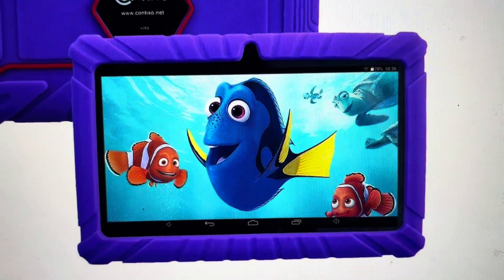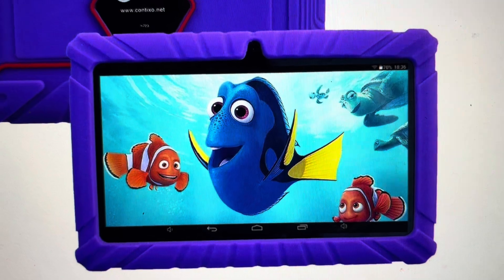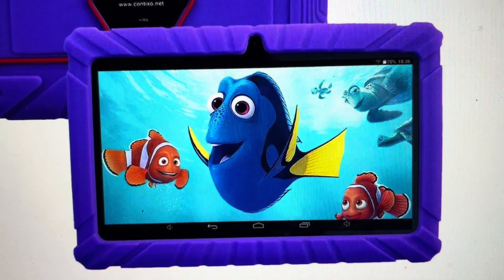Hey everybody, this is a quick video in case you have a Contixo K2 Kids tablet and you need to do a hard reset to the factory default settings on it.